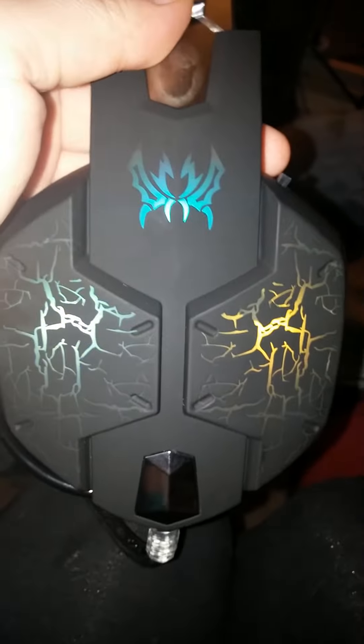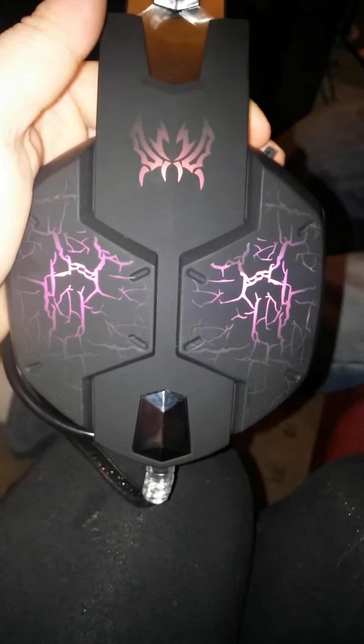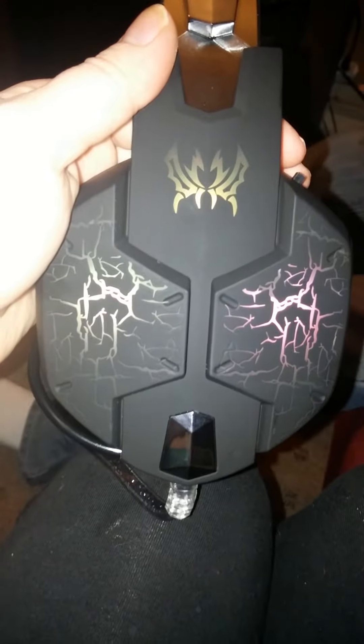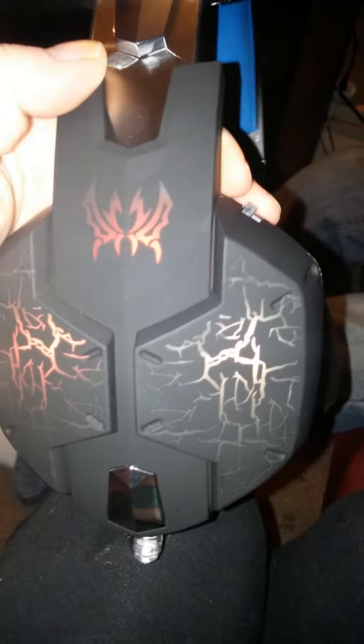It works fantastic. The design is awesome, the fact that it's adjustable — you really can't go wrong. So if you're looking for a pair of gaming headphones, I would highly suggest these. Thank you for watching. This product was offered to me for the purpose of inspection and an unbiased review.